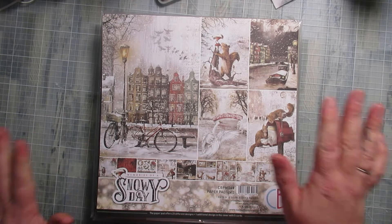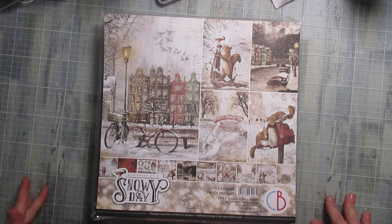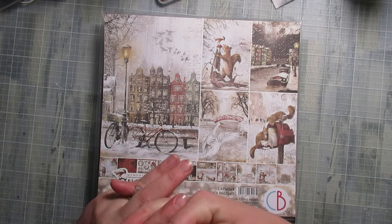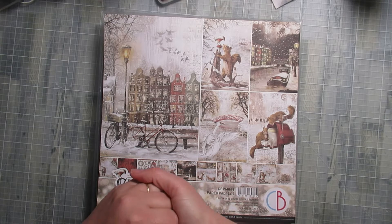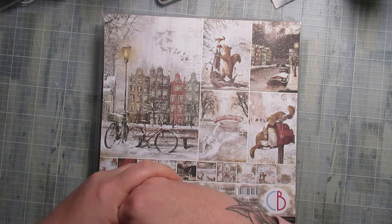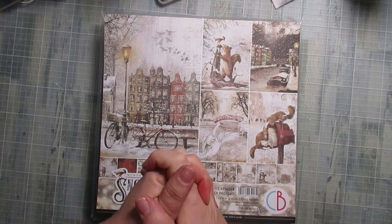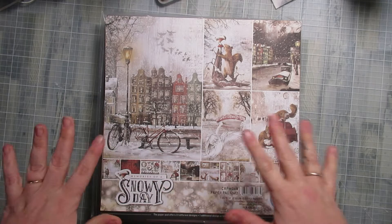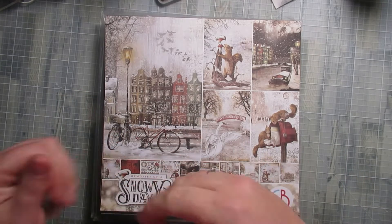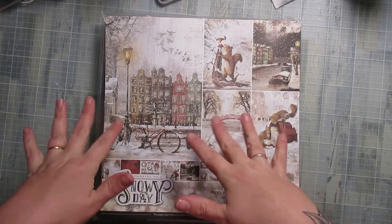J'ai encore utilisé le papier Snowday de la marque Ciao Bella. Cet album photo n'était pas prévu, mais j'ai mon neveu qui m'a téléphoné parce qu'il lui fallait deux albums photos pour les cadeaux de Noël. Un qu'il a trouvé son bonheur en boutique, l'autre, ce papier lui plaisait vraiment beaucoup. Du coup, on a fait un petit folio — j'ai carburé puisque je l'ai réalisé en deux jours.